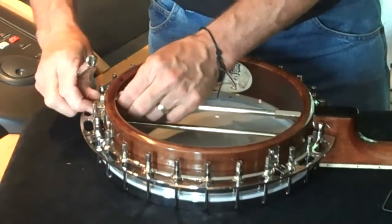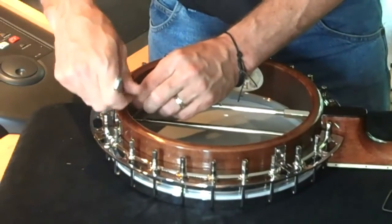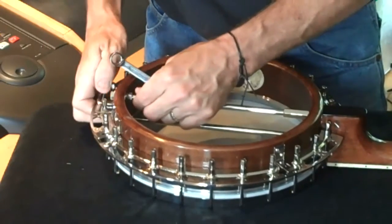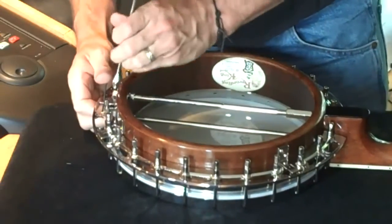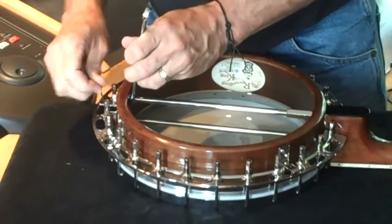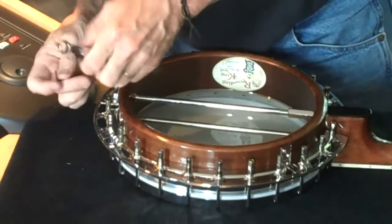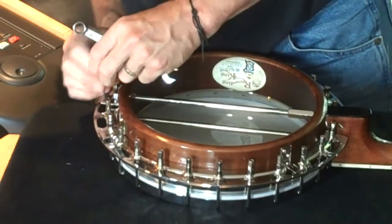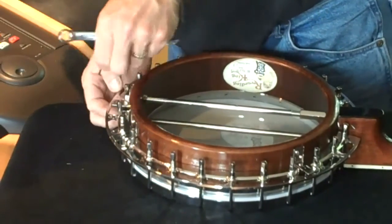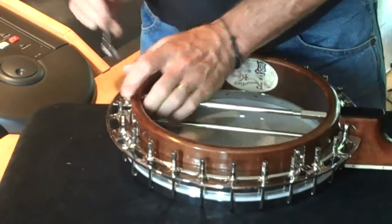This one here — ideally two wrenches would be used for this. I don't have a second wrench here today, so we're just going to tweak one, tweak the other. If the bracket starts to move, just hold it in place with the wrench like so. Okay, that's pretty good. Just adjust that across — okay, we're pretty good there. Nice little tweaks to check — there we go.